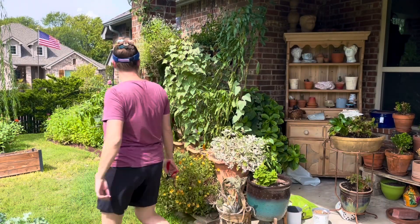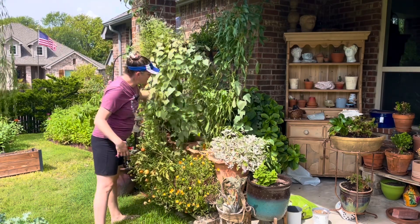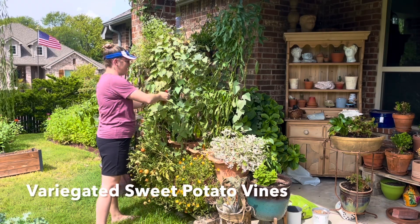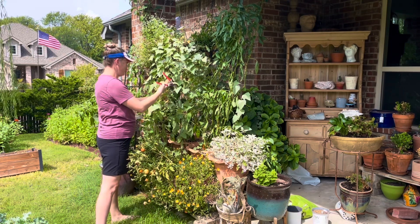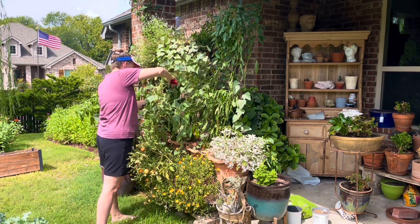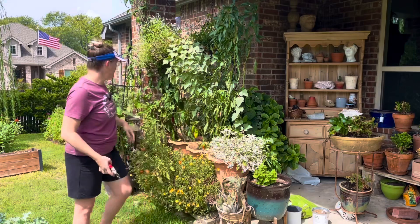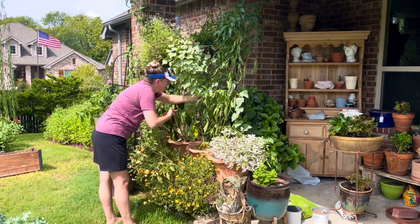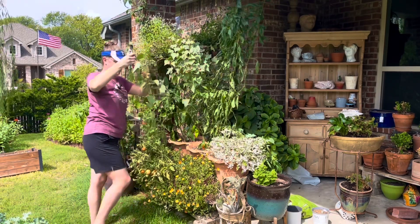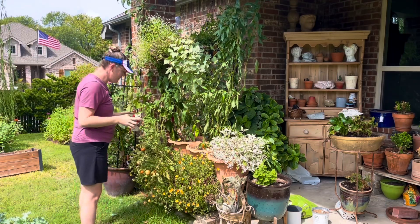Okay, so we're actually going to start in this area. I planted up these baskets earlier this summer and they've been trimmed back a couple of times. These sweet potato vines — they're variegated sweet potato vines — are very happy. They've enjoyed the weather so much, but I'm going to go ahead and give them a trim back so we can see a little bit better about what's going on in here. I'm just going to make a big pile of trimmings today. Okay, that makes it a little bit better to see.